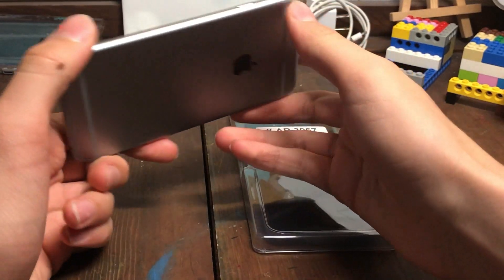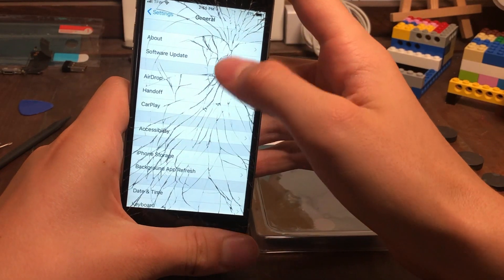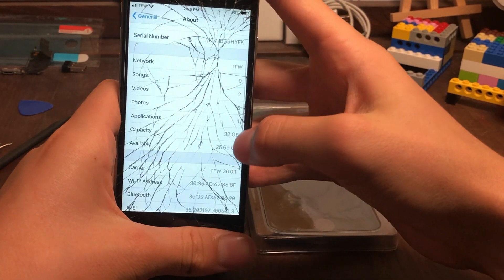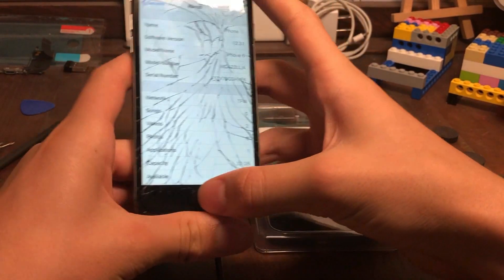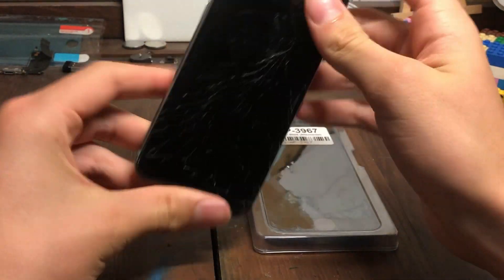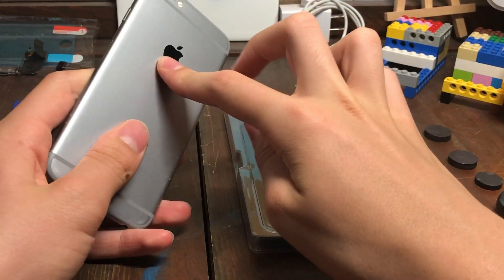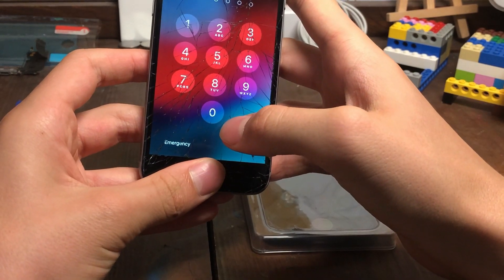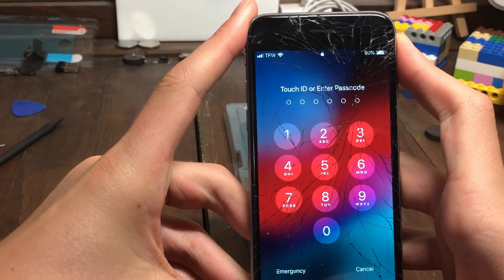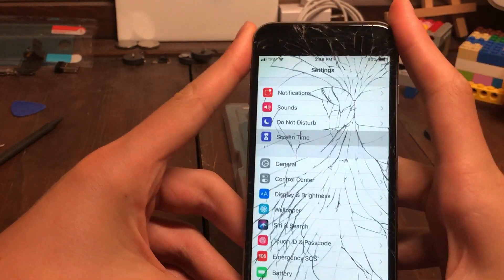It had to delete all the guy's stuff on it. It is a 32 gigabyte iPhone 6 on iOS 12.3.1. It ended up updating when I had to reset it through my computer, because it had a screen time password on it. Touch ID also works too, which is another cool thing.